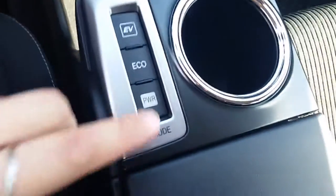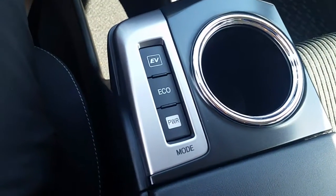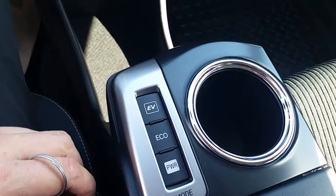You get an Eco mode, and if you need more power, Power mode will give you a little more horsepower by keeping the gas engine on. Electric Vehicle mode is going to try to keep the gas engine off as much as it can.